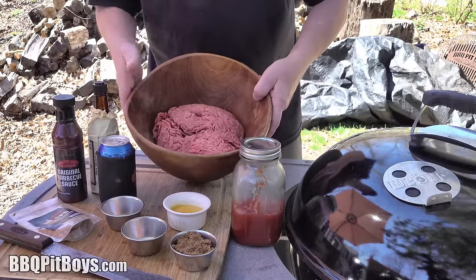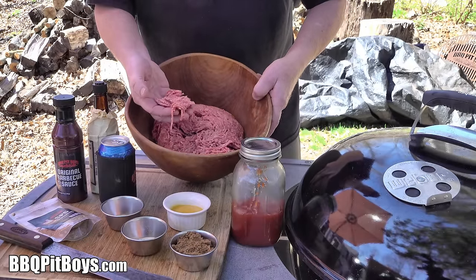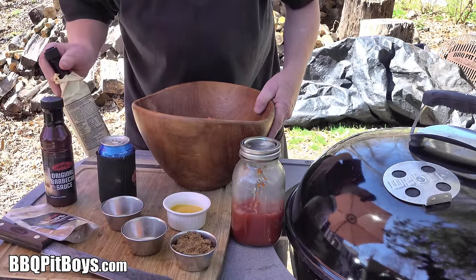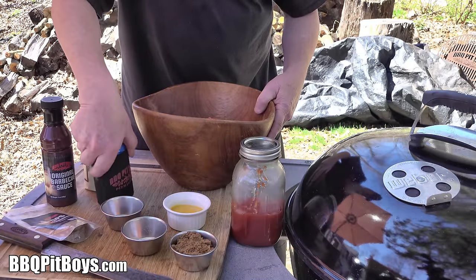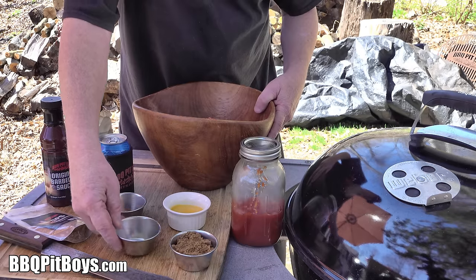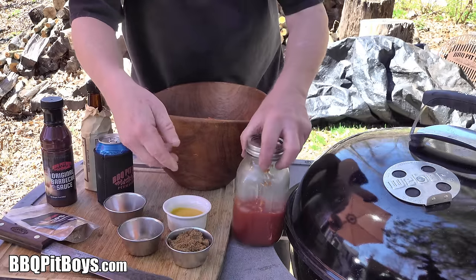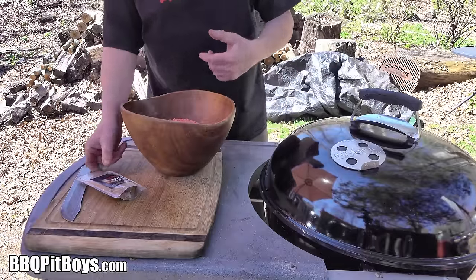Welcome to BBQPitBoys.com. Today we're doing some BBQ Sloppy Joes at the pit, and it's real easy to do. For this recipe you're gonna need some ground beef, some seasoning, your favorite BBQ sauce, Worcestershire sauce, a little bit of beer or water, some onion powder, garlic powder, yellow prepared mustard, brown sugar, and some ketchup. Let's show you how these Sloppy Joes go together.